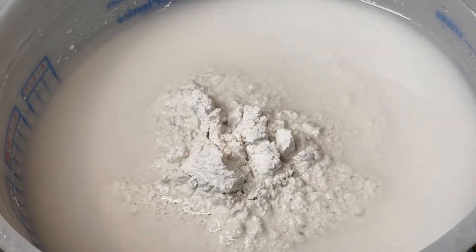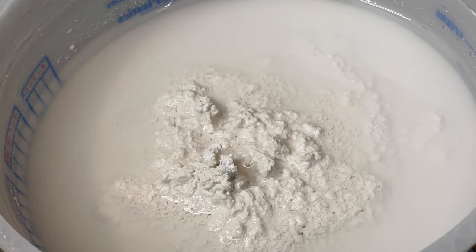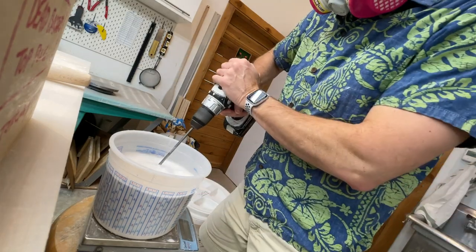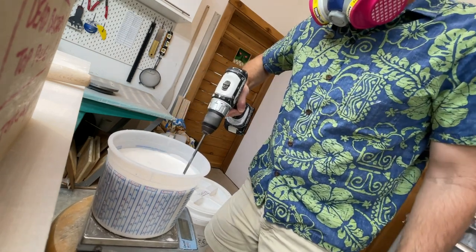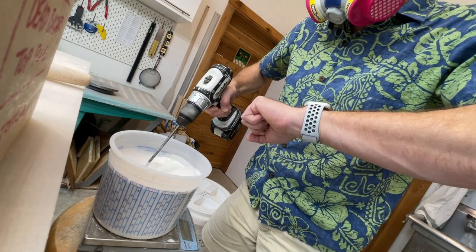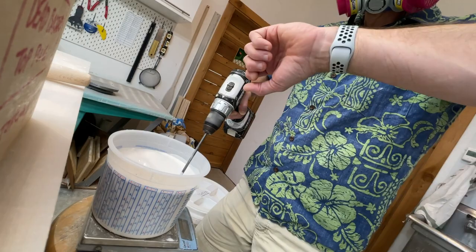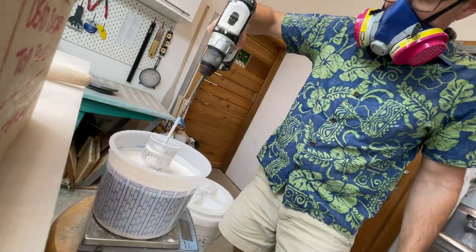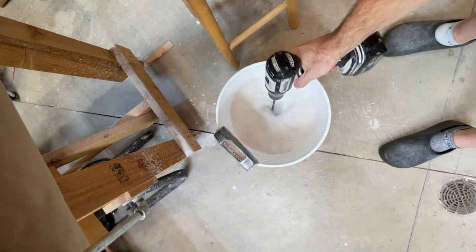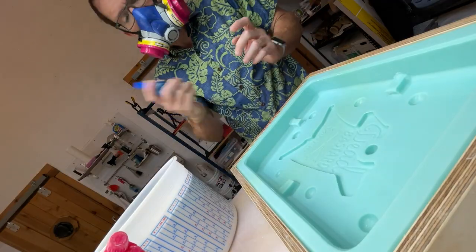I never really was meticulous about measuring and weighing, but I sure am now. As I mix, I'm going to be constantly looking at my watch to make sure I am hitting all the times on the nose. I'll link to a couple books in the description so you can read up on plaster to your heart's content. After mixing, the tools get a quick rinse in the bucket — you do not want plaster going down the sink.